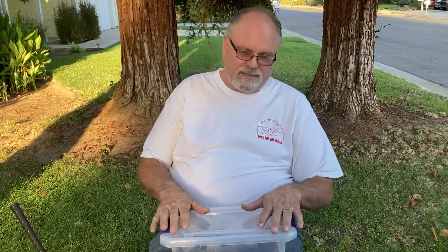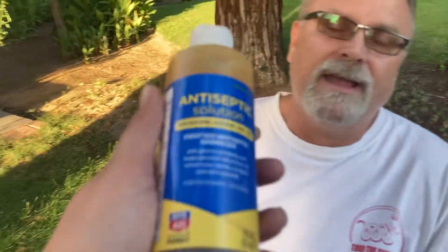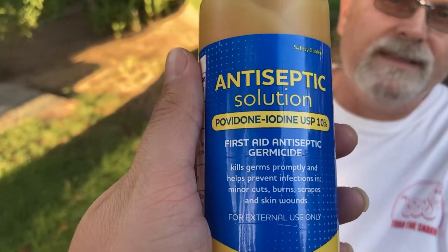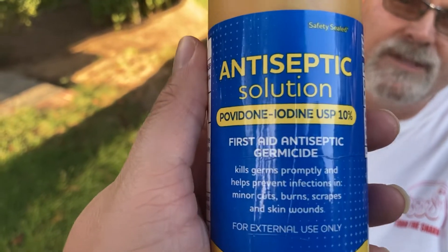But for most people, you just get the betadine at Walmart, Walgreens, any drugstore, mix it in, and let them soak in it several times a week. This stuff kills the germs and allows them to heal.